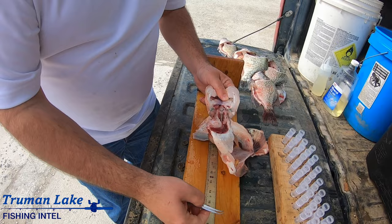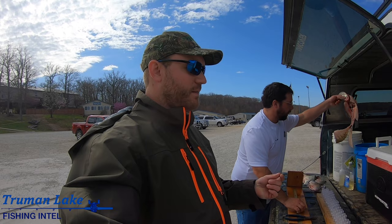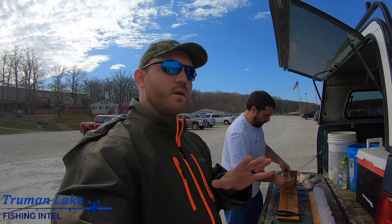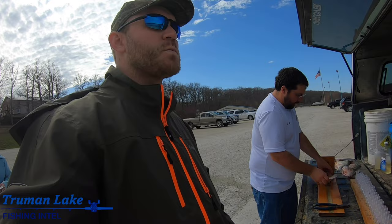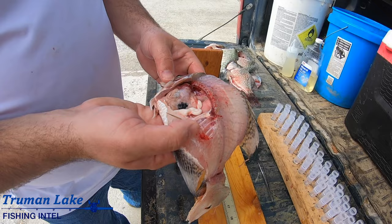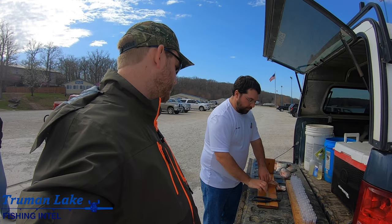Number 26. Now these otoliths, it looks like a flat, tiny flat clam almost. They've got rings on them like a tree, and so they will count the rings and you get the approximate number of years. Ten point three inches - you can see that it's a male, that's what that part right there is.